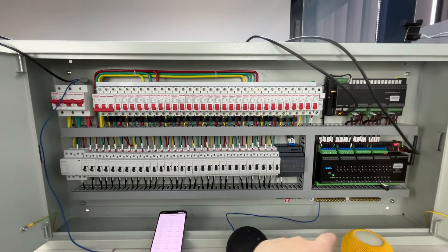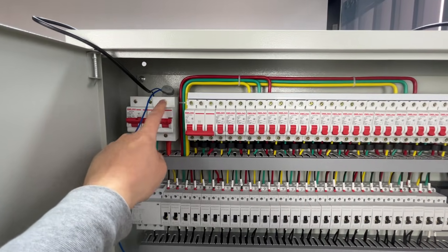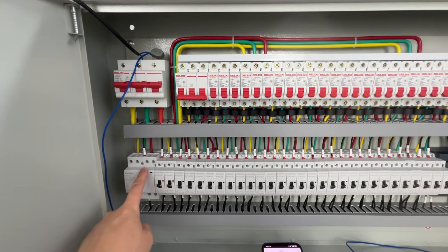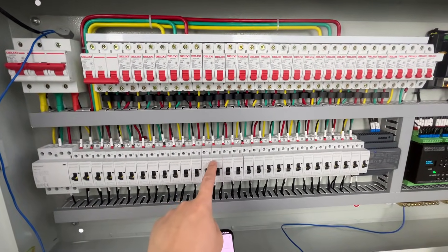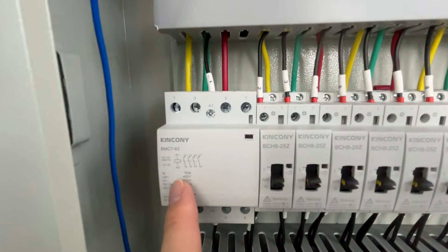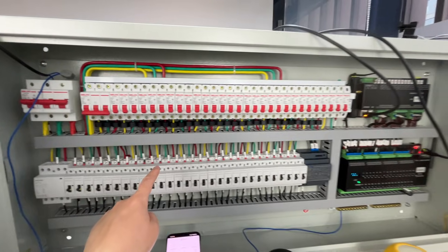This is the whole system for the three-phase version. You just replace the breaker and the contacts with the three-phase version. The same principle applies — there is a DC contact, a three-phase contact, and a single-phase contact.